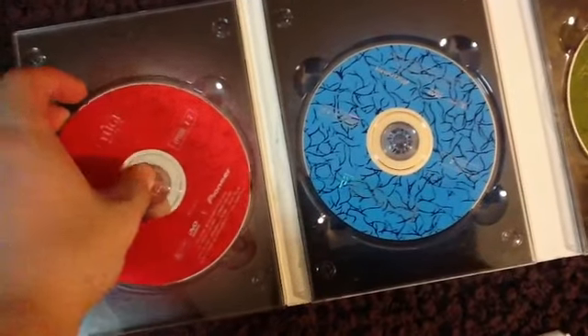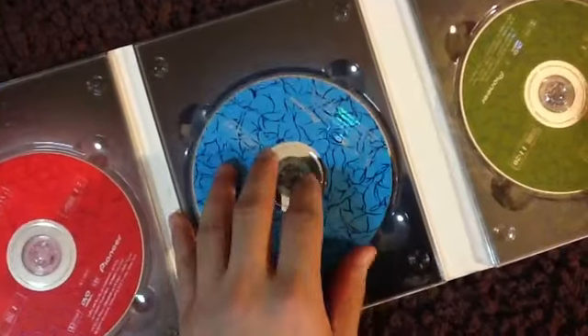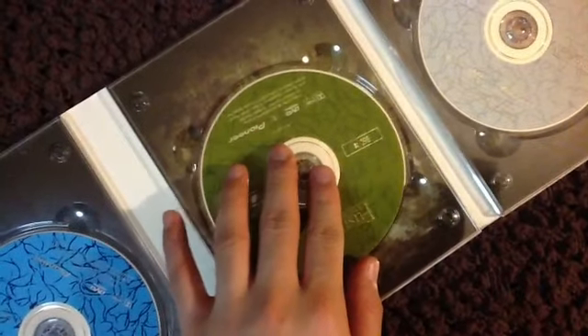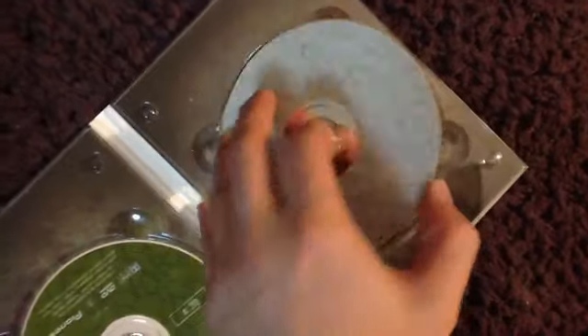The first box set comes in four DVDs. This series aired on TV from April 6, 1995 to March 28, 1996. So it is a pretty old series, and you can actually tell it's a retro series when you watch it. The art style is really different from the anime you see nowadays.